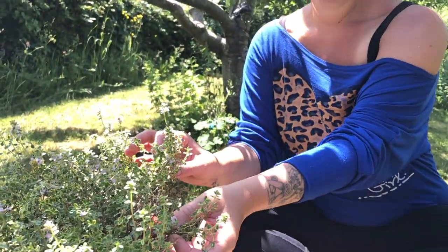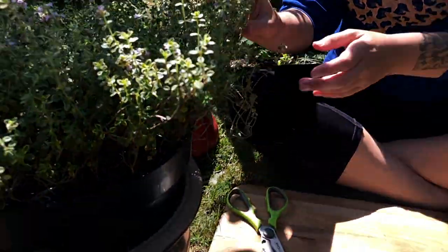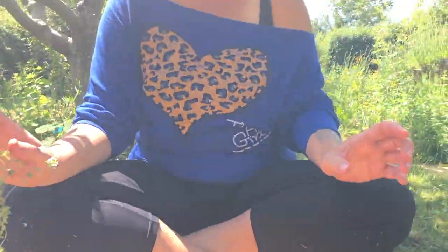Hello, this here in the pot is thyme. I've got it in a pot because I live in Hertfordshire and we've got heavy clay soil, so all of my thymes are potted up in a bit of a sand mix.